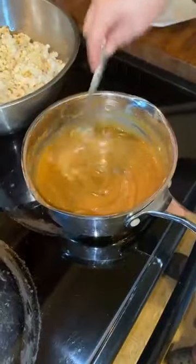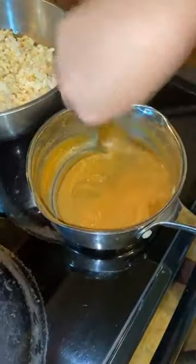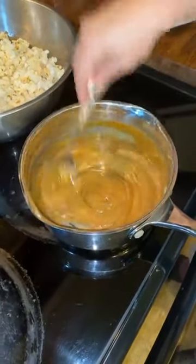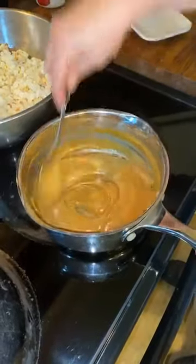It only takes about a quarter teaspoon of baking soda. Watch — when I stir it in, it starts getting a little lighter. And if you don't want to use this for popcorn, put it in a jar, let it cool a little, and pour it over ice cream — you've got homemade caramel sauce!